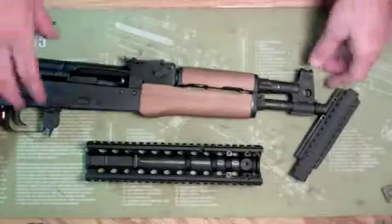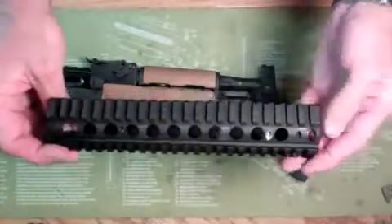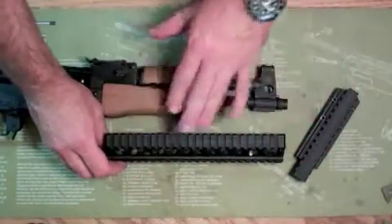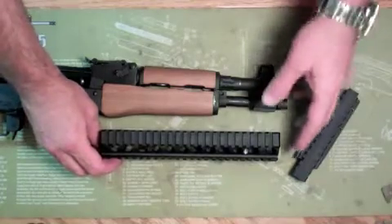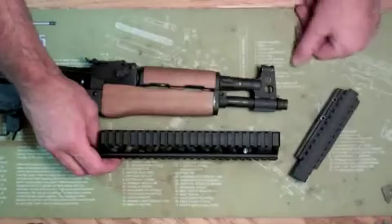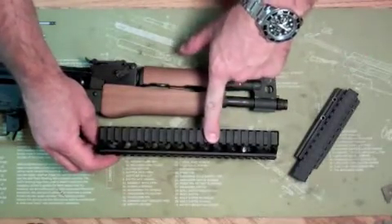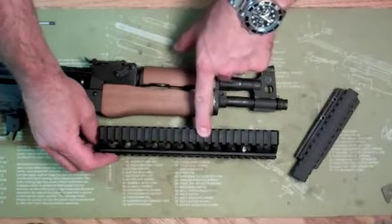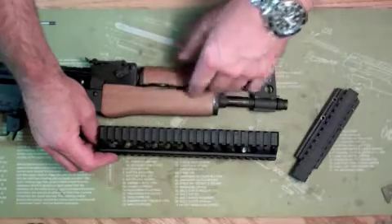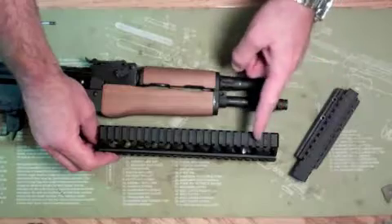This is the standard length. On the Ultimac website it really doesn't specify a whole lot — it just kind of says this one will work with this gun and that and the other. If I would have gone with the compact length, which is just an inch shorter than this one — the standard length is 9 and 5/8 inches, the compact is 8 and 5/8 — it would have been just an inch shorter.